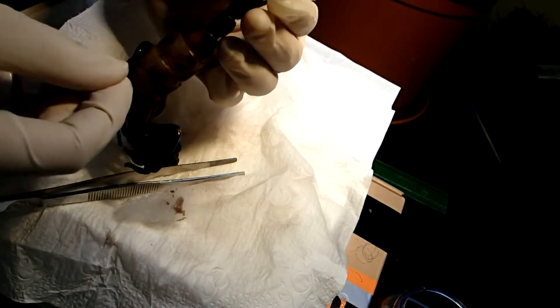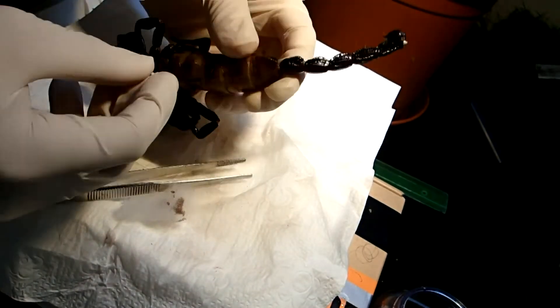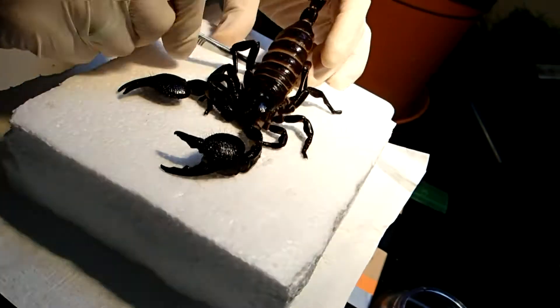Further, I used a piece of thin but quite solid wire to put the metasoma, which is commonly called the scorpion's tail, into an upright position.